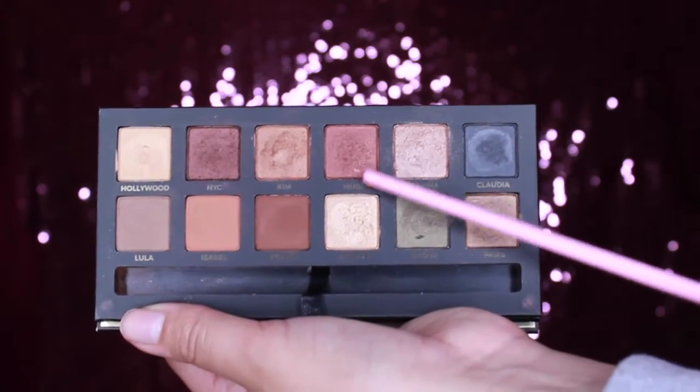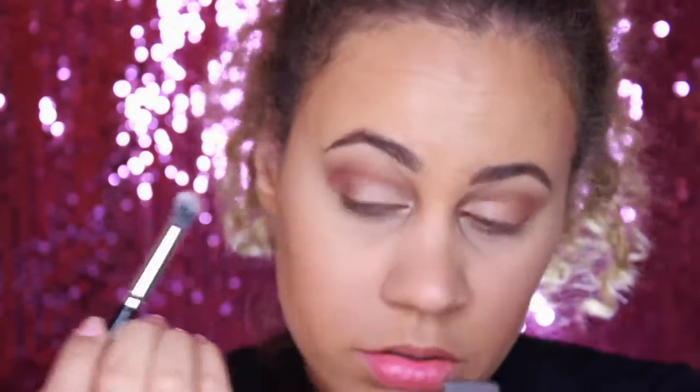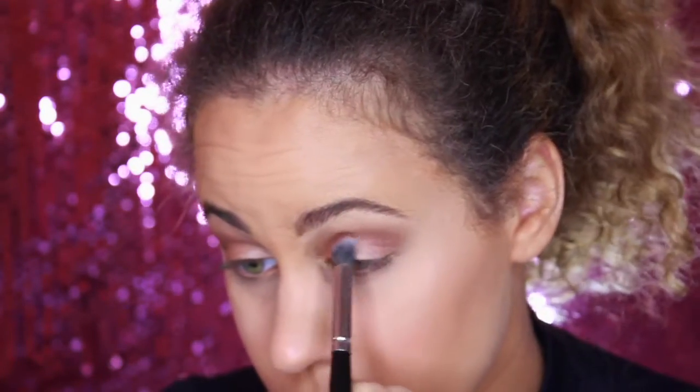Next up is the color Muse, which is a rose gold color, and I am totally obsessed with this color, let me tell you. I'm just using that to blend out my outer corners — taking this color first and then going in with another color after just to darken it up a little bit more.